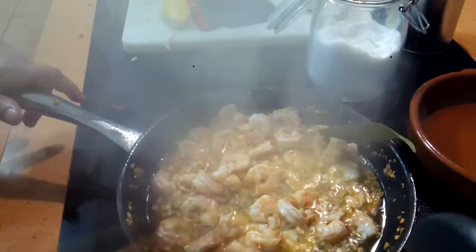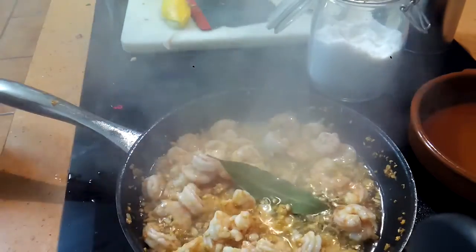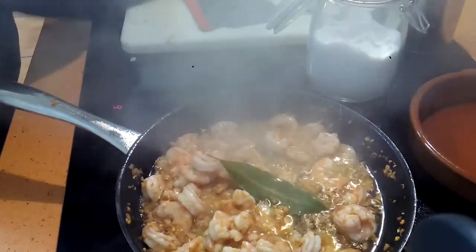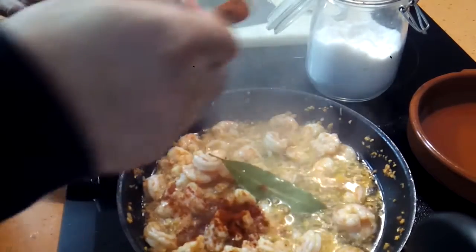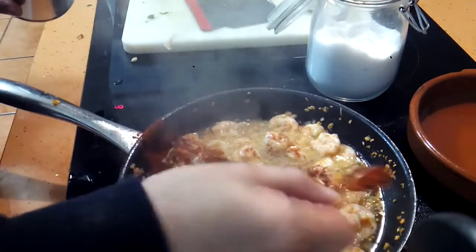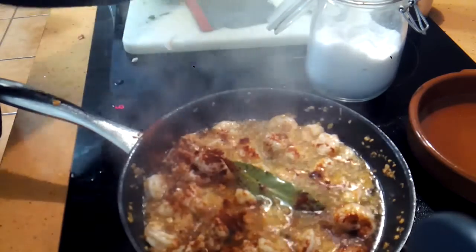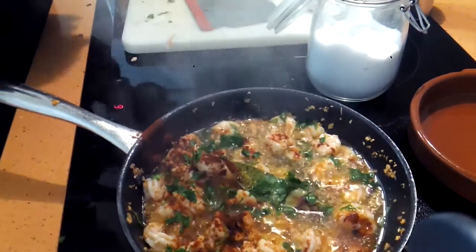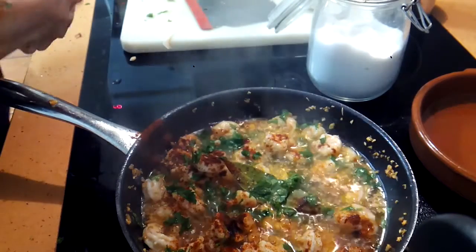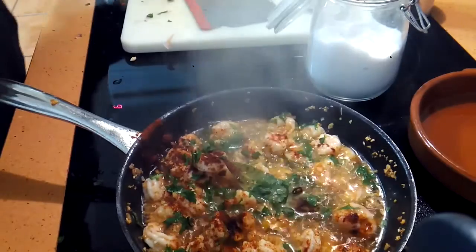You don't want to overcook it either. Now the paprika — the fat helps get it all over the place. And parsley. And at the end, a few crushed red peppers.